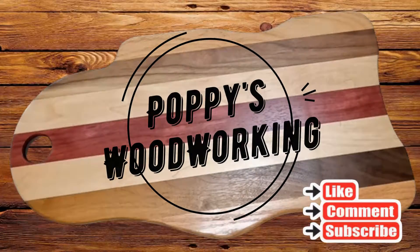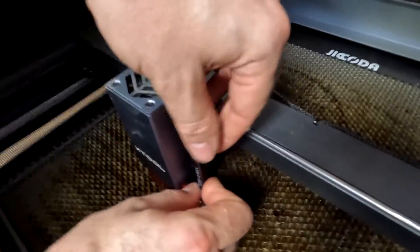Hello everybody and welcome to the channel. If you're new here please click on like and subscribe. If you've been here before welcome back. Today we'll be cleaning the X-Tool Laser D1.